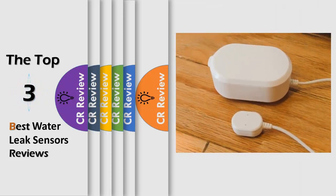Hello viewers, we have brought to you the top 3 best water leak sensors review powered by the CR Review.